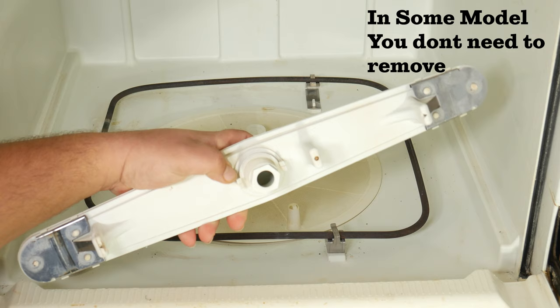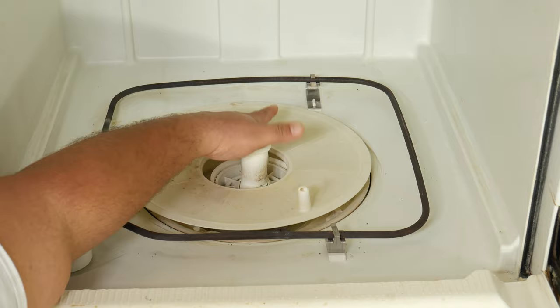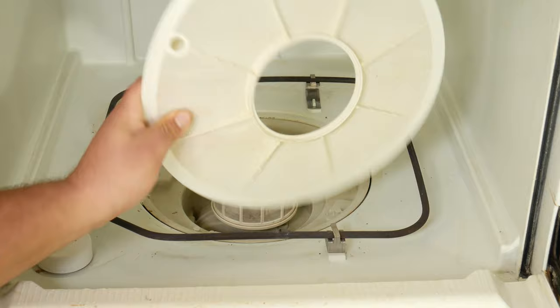Then we're going to remove the first layer of the filter, which is the one that catches the food — it works like a filter or a strainer. You want to check that the holes are clear and don't have any obstructions that prevent the water from passing through. That could be grease, food, or stuck-on grime.